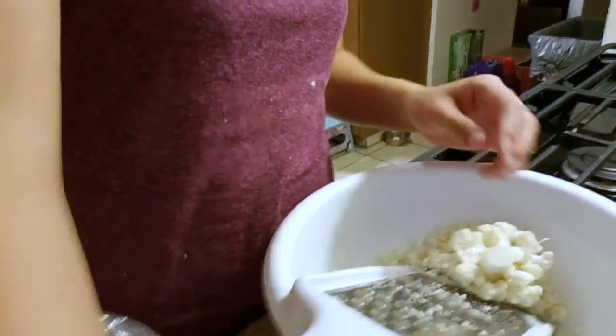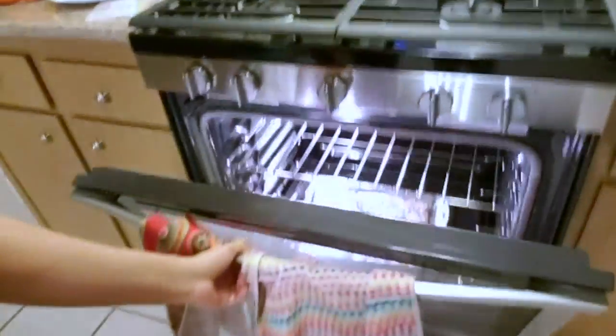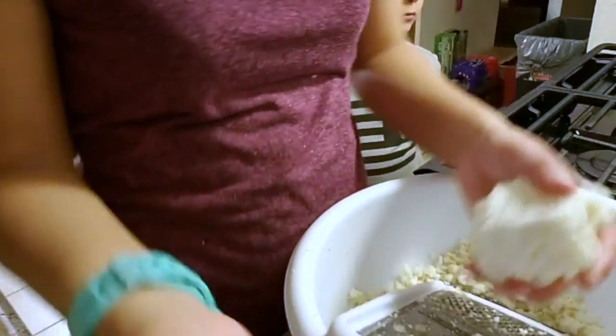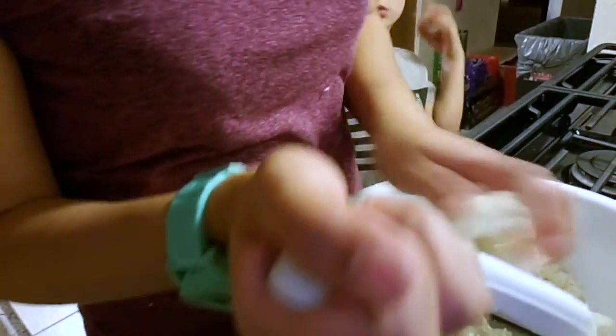And for the kids, we have a regular pizza in there. Once that's done, the kids will eat and I'll make my cauliflower pizza.